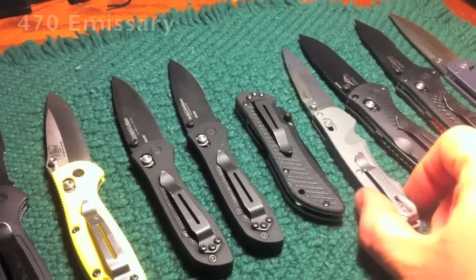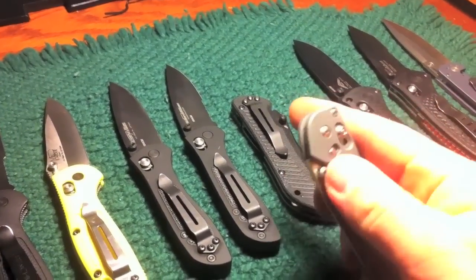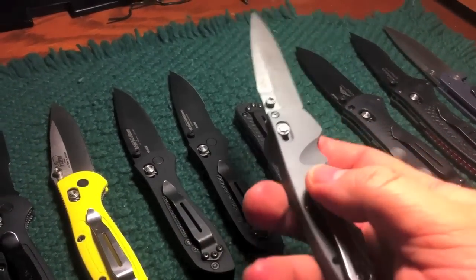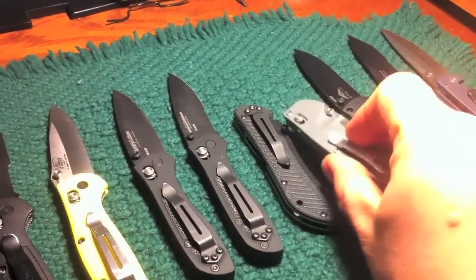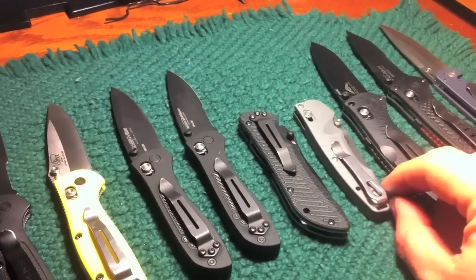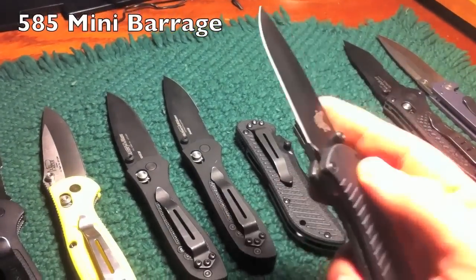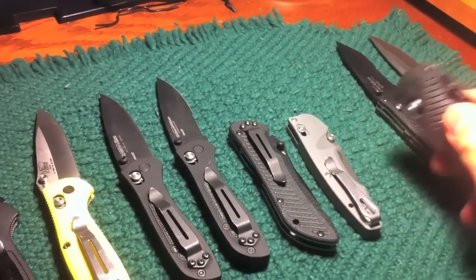And then we've got the Emissary — 470, I believe. This one came out a while back; it's an assisted opener like the Nitrous Striker. A lot lighter, it's an aluminum handle, takes scars, shiny pocket clip which I'm not crazy about, and the Axis Lock, which I am not that crazy about anymore. I've had some trouble with two knives I got rid of with that Axis Lock. We've got a Barrage — looks like a 585, the Mini Barrage — it's a 3-inch assisted opener. It's pretty thick. Very nice knife though.